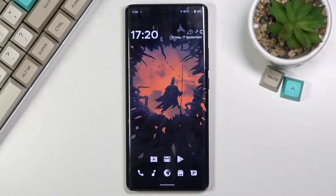Welcome! In front of me is a Vivo X60 Pro and today I will show you how to capture a screenshot on this device.